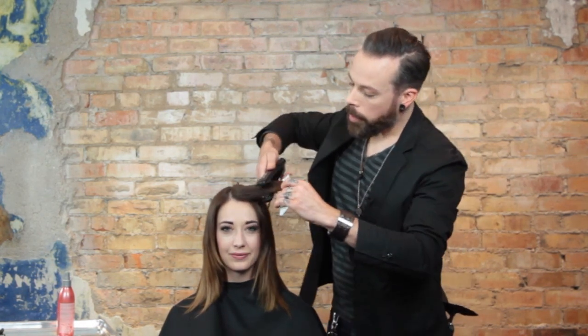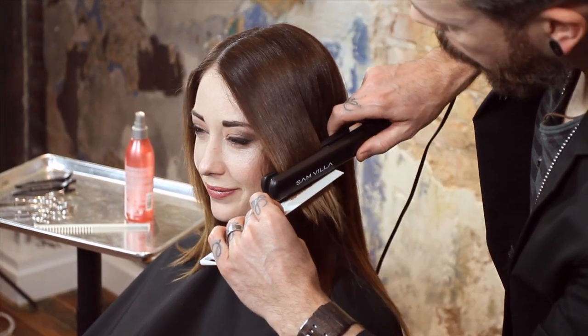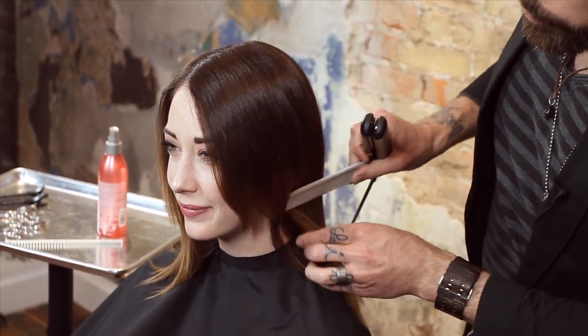We'll get more curvature at the upper surface of the head and then down and straight through the ends. That way we hug the shape of the head, but we still end up with nice crisp ends that look soft.